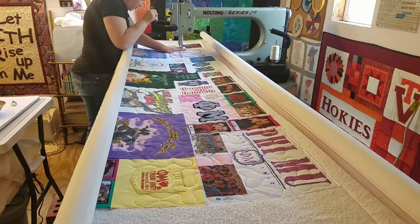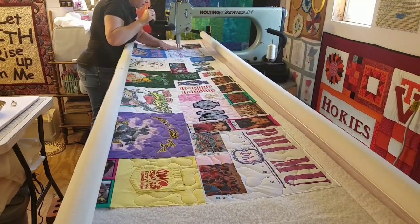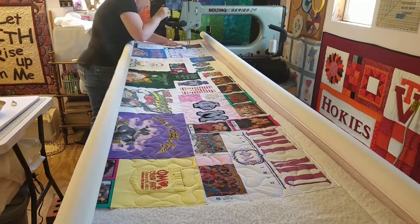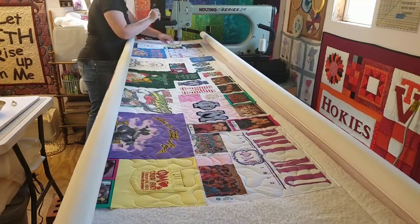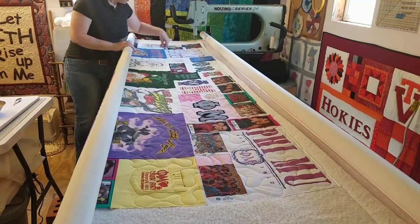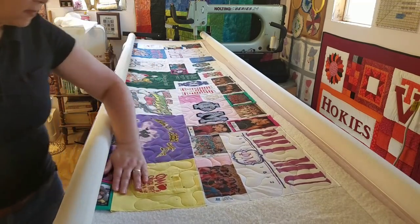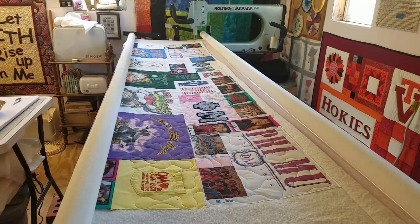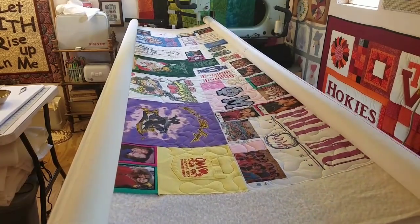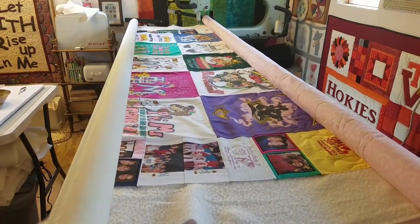We are working our way back to the left side of this quilt. I'll show you how I advance the quilt coming up next so you get an idea of how that works. Now that the quilting is done on that first pass, I'm going to go ahead and advance the quilt up onto this top bar — nice and easy. We're just going to roll it right up and advance it to the next section that gets quilted.